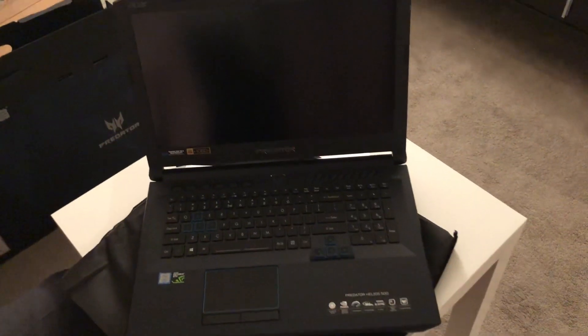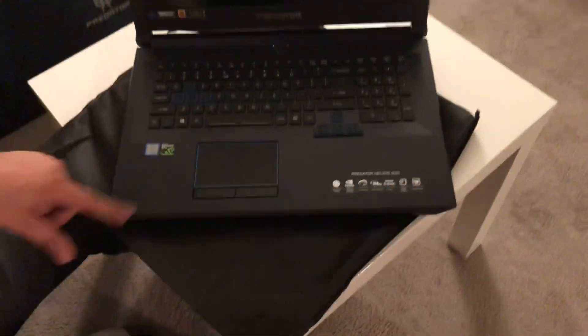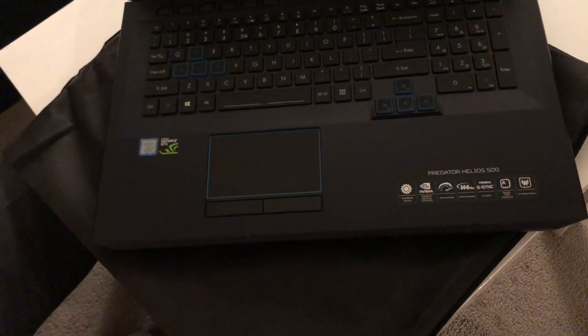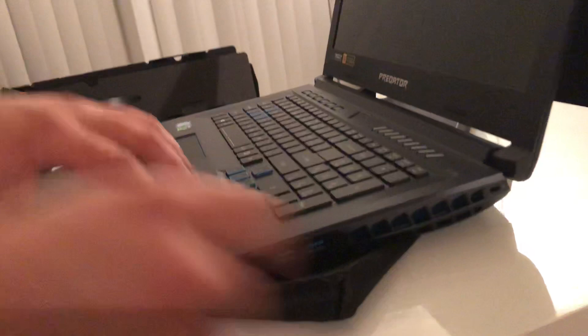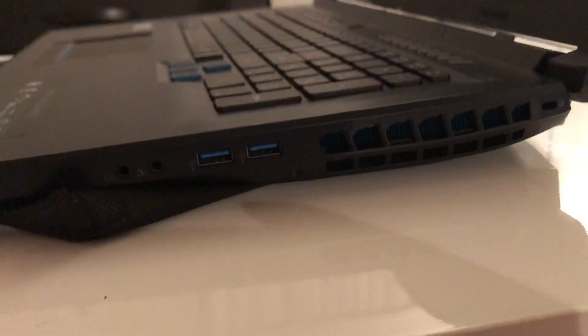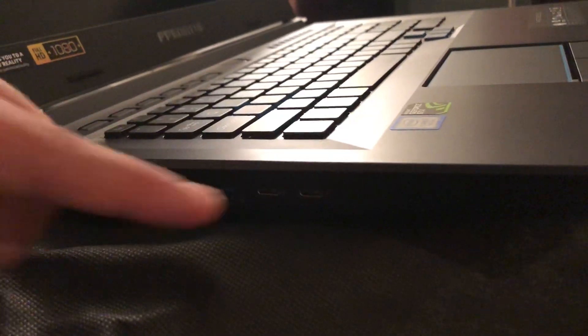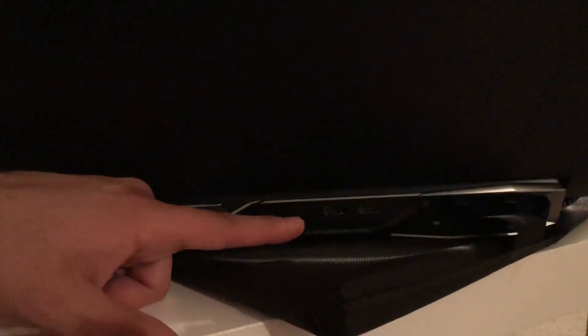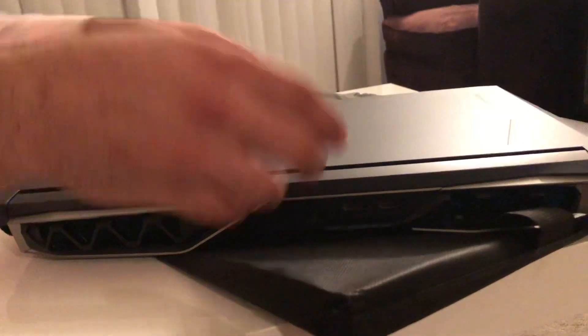Here's the final product — beautiful. This is, of course, an RGB keyboard with four zones that light up, and you can change it to whatever color you want. The touchpad lights up as well. We have the i7 8th Gen processor sticker and the 144Hz display. We have two USB 3.0 or 3.1 ports on one side, with all the vents. On the other side, there's another USB port and an Ethernet port, and another vent — so a total of four USB ports, including USB Type-C. In the back, we have the HDMI port, the DisplayPort, the power cord input, and two more heat vents.